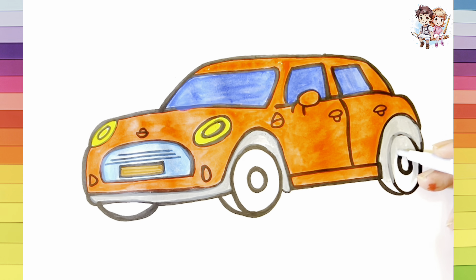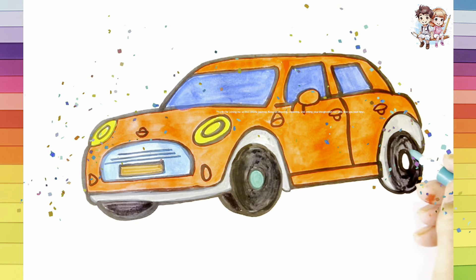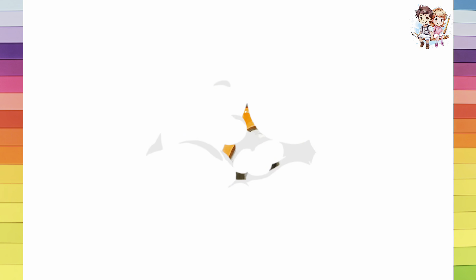To finish the coloring, we color the tires with black. Thanks for joining me on this artistic journey. Keep on drawing, exploring, and letting your imagination run wild. See you next time.